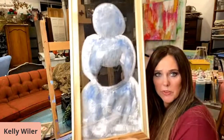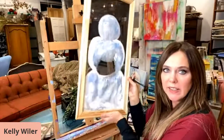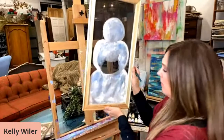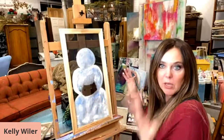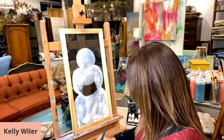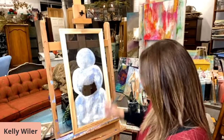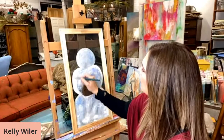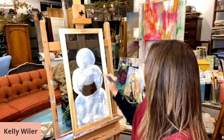The cool thing about painting on the screens is whatever you put behind it — like your wall, whatever color your wall is — that's kind of what your background is going to be. It'll have that tone, so it's kind of cool. It'll kind of match anybody's decor. Although I'm a firm believer that art does not have to match your couch or match your walls.